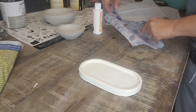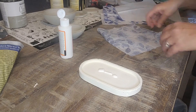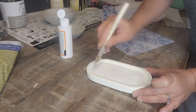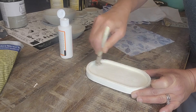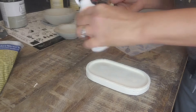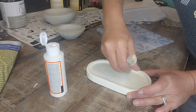So then you take yourself some decoupage, pour it out here, and let's start off with that amount. Just take yourself a little chipping brush and rub it all around. You might need some more. Just make sure the whole piece is coated, and especially the little edges there.